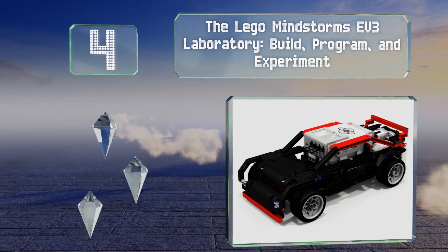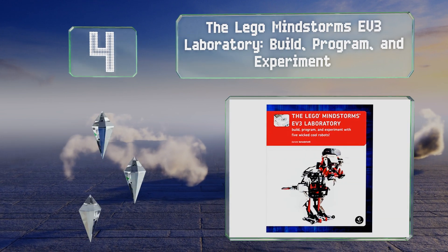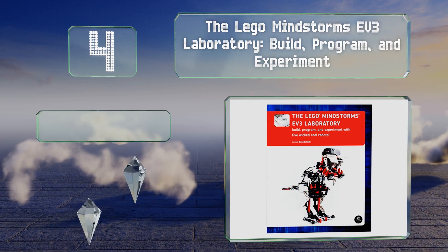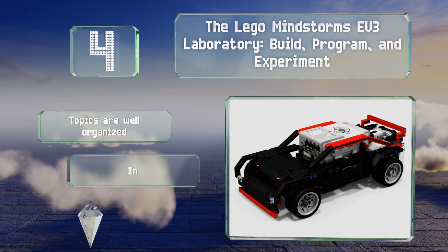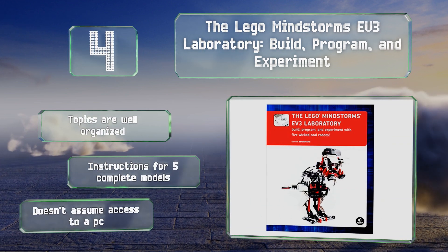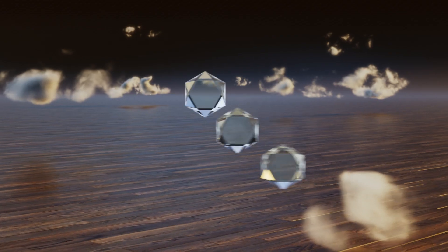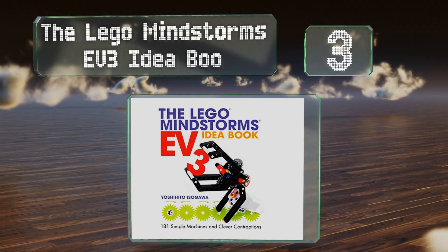At number four, with the LEGO Mindstorms EV3 Laboratory: Build, Program and Experiment, you can gain insightful knowledge in math, engineering, and robotics concepts. Plus, it's filled with comics and engaging illustrations to make learning fun. The topics are well organized and it includes instructions for five complete models. It doesn't assume you have access to a PC.